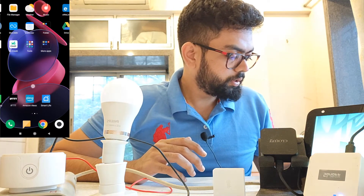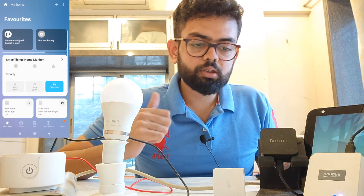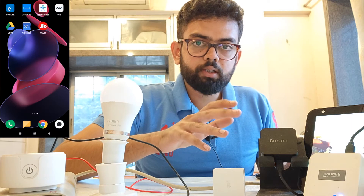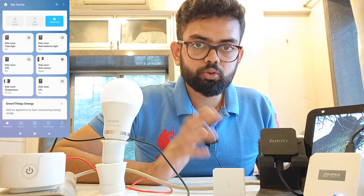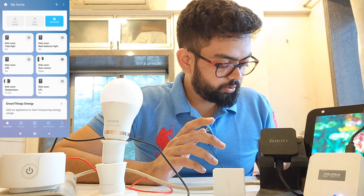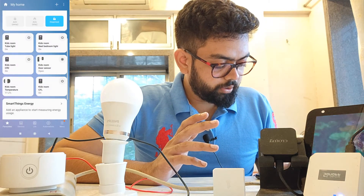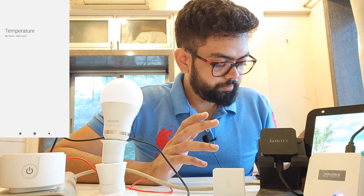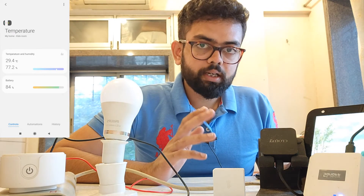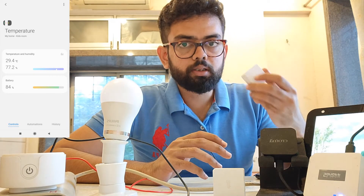Now open the Samsung SmartThings app. Today we are going to control my air conditioner, which is linked with the IR blaster — the partnered application for the IR blaster is the SmartLife app. The temperature and humidity sensor I have is from Sonoff, and its partnered application is the EVLink app. I had already integrated the EVLink app with my Samsung SmartThings account. As you can see, the door sensor has been synced, and also the temperature sensor. I don't have a Samsung SmartThings hub — this is purely app-based, so I won't be able to integrate the motion sensor and the smart button here.